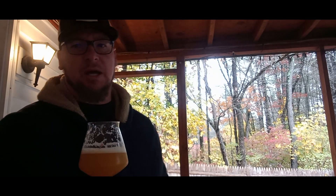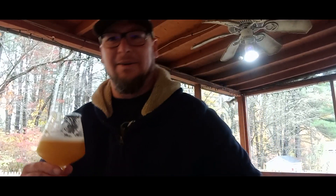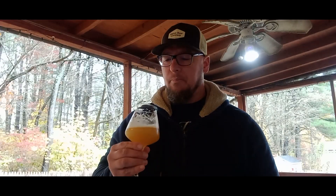Carbonation is moderate, a little bit of spritz but on the lower side. It's not super bitter at all — stays on the lighter side. Getting tangerine, lychee, strawberry, papaya, maybe a little grassy. There's a herbal, earthy, spicy tone on the finish.